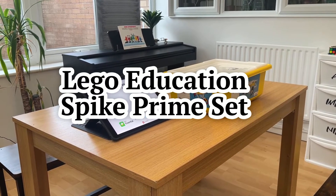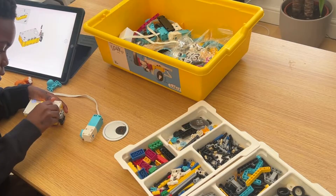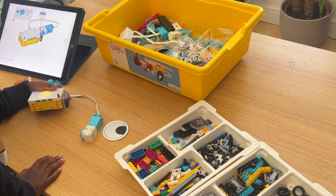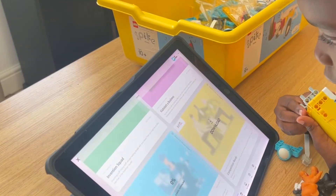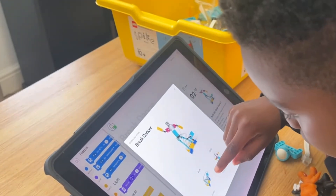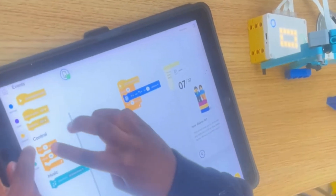I got this kit for my son when he was 7 years old. He was already into coding, but we wanted to take it up a notch — and that we did. We've been using this set for the past 10 months, and I think it's a solid buy for the money, especially as it comes with downloadable units and lesson plans that you can follow, but still allows for a full free play experience to build and create your own projects, and is structurally compatible with any existing Lego or characters that your child already has.